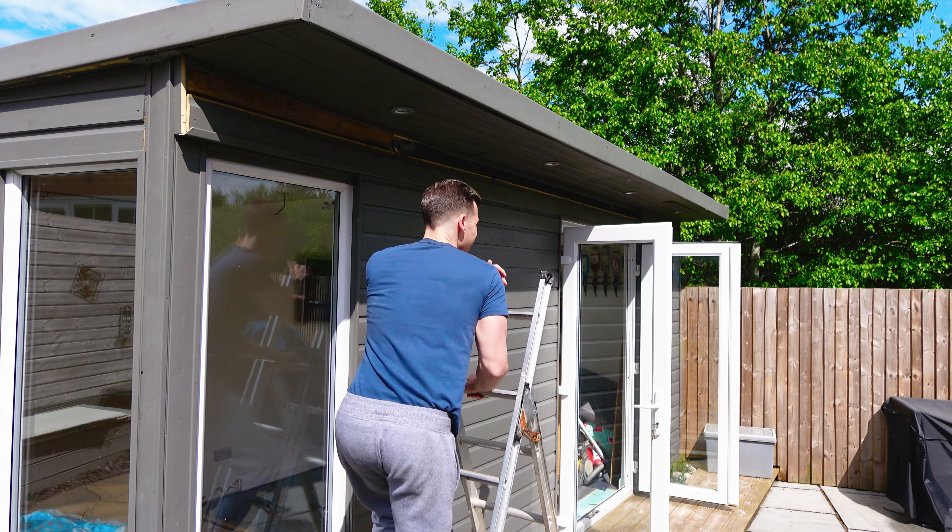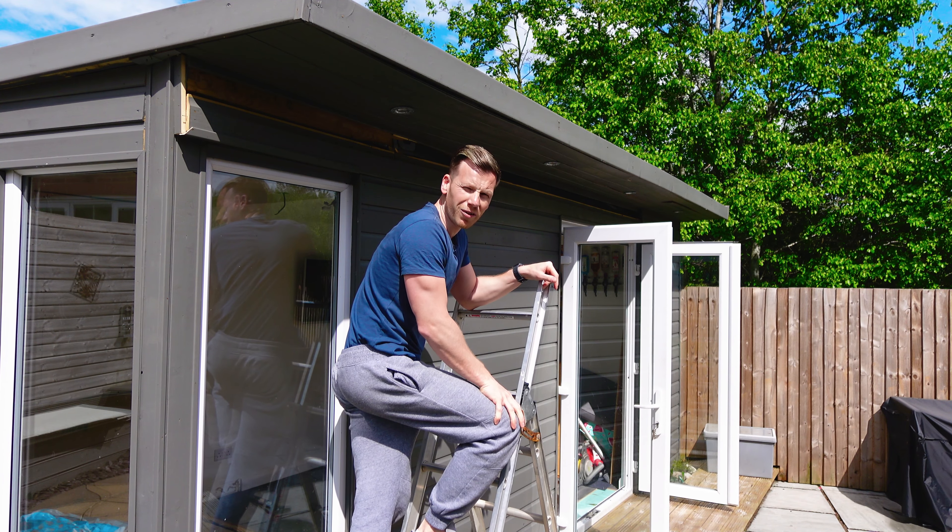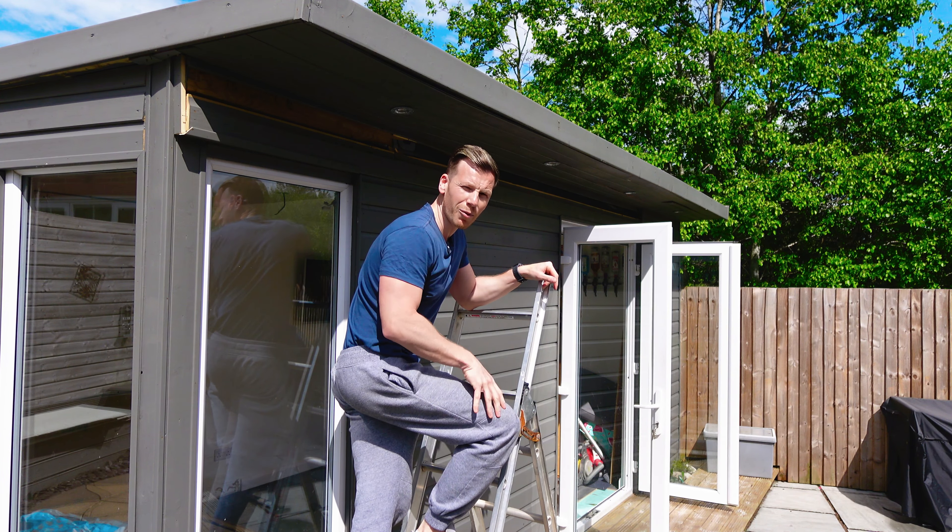But if I'm not coming down for two weeks and the plasterboard's getting done next week, then why am I doing the flooring now? Well, I'll tell you more about that in a second.